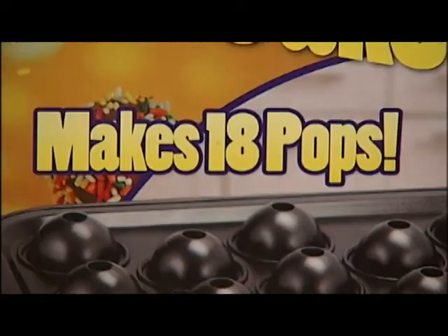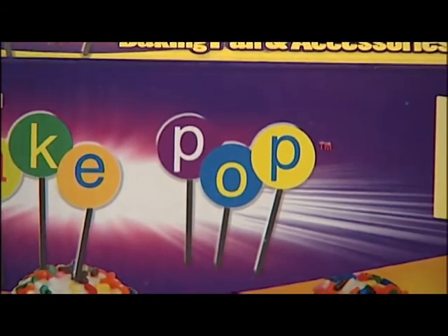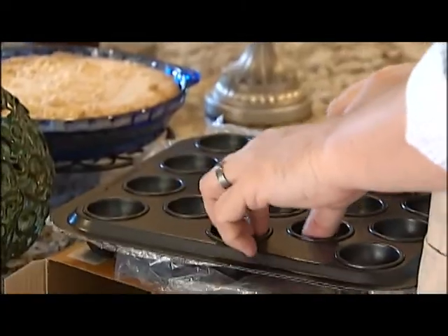The Bake Pops pan makes 18 little round cakes on sticks. It comes with the sticks, it's dishwasher safe, and it says you can use it with any cake mix. We took it to Sheila Gilliam to see if it actually works.